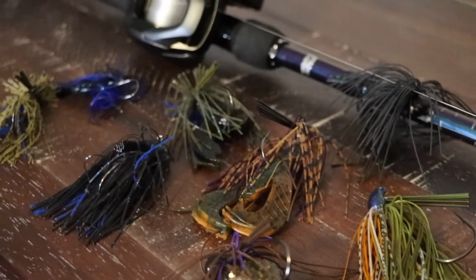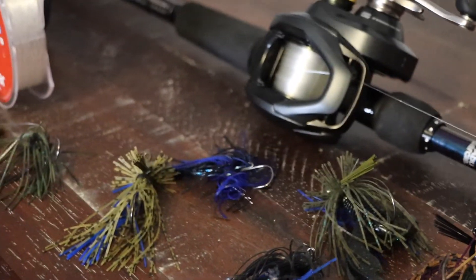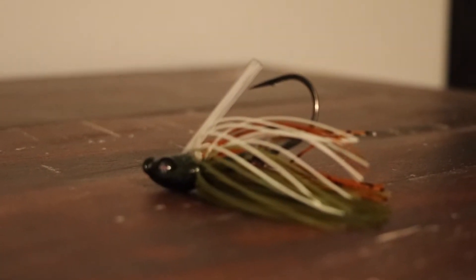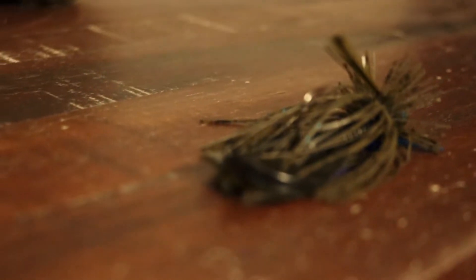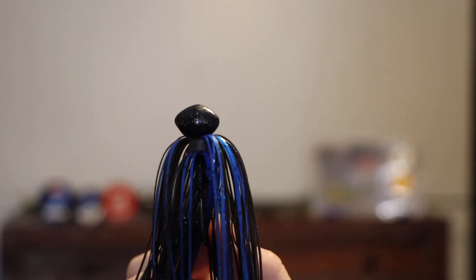When I jig fish I like to break it up into four main types: the swim jig, the football jig, the finesse jig, and the flipping jig. Of course there are many other jigs — like the chatterbait, the bladed jig, punching jigs — but these are the four main types in my opinion.